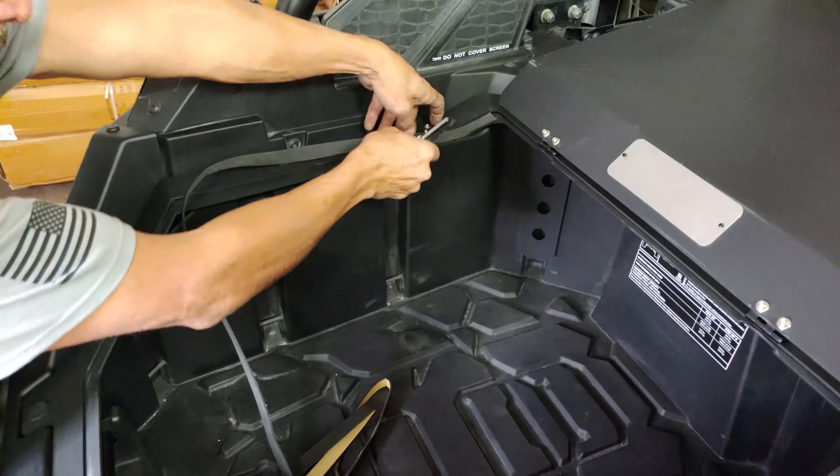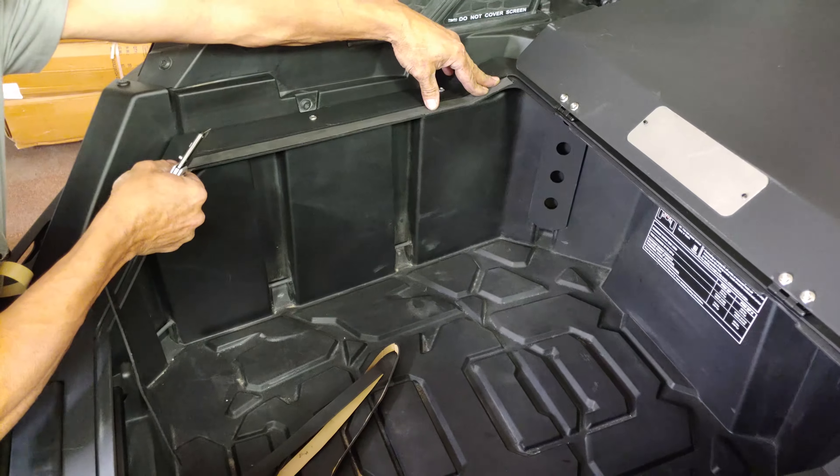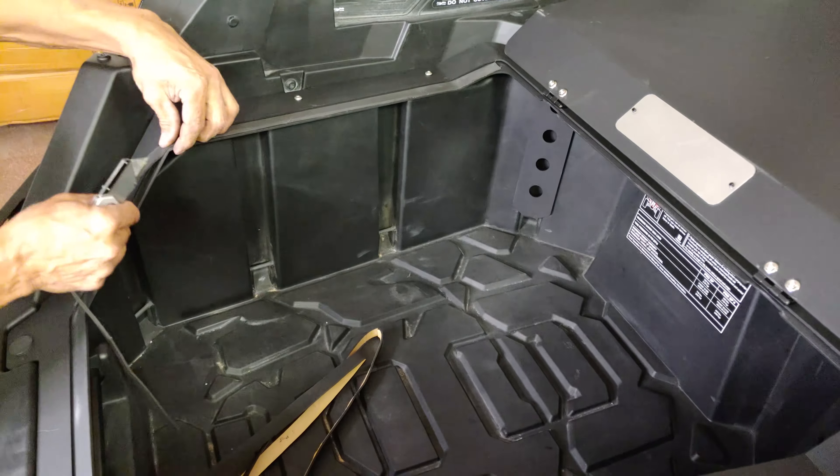Lastly, peel the adhesive backing and install the rubber seal around the edge of the enclosure lid. Cut off the excess rubber seal, close the lid, and adjust for closure fit.